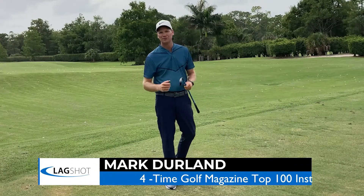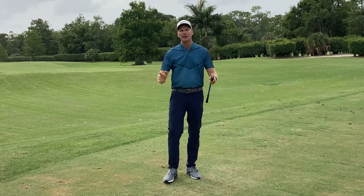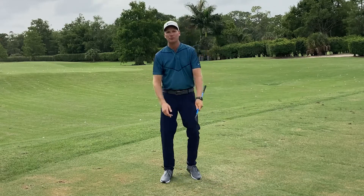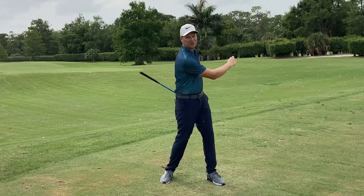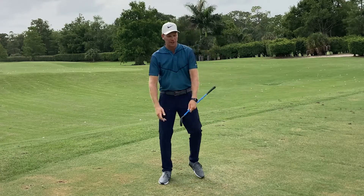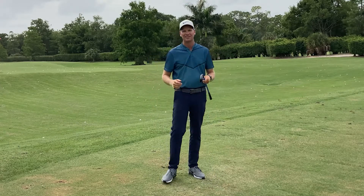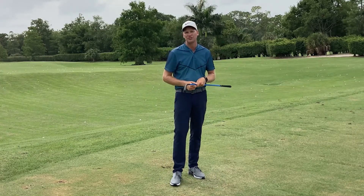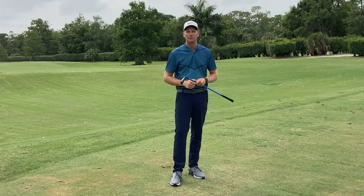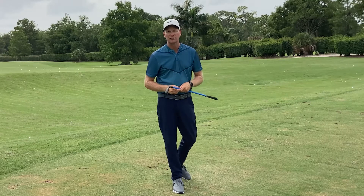Do you have a short, fast golf swing? Are you somebody who rushes into impact? I have yet to hear a student tell me that when they pause at the top of their backswing they hit the golf ball worse. In other words, when they finish their backswing before they start their downswing — commonly referred to as the transition — they hit a less than desirable golf shot.